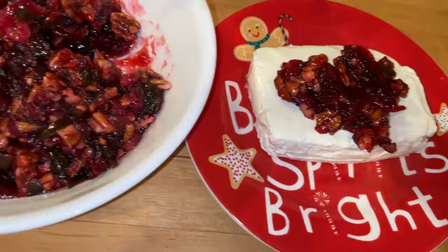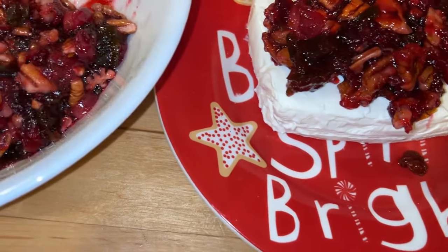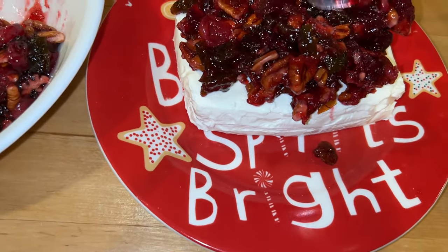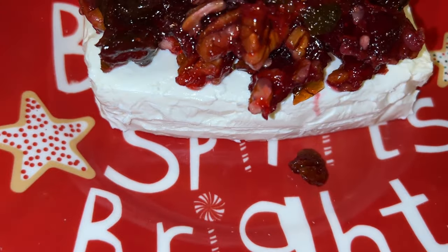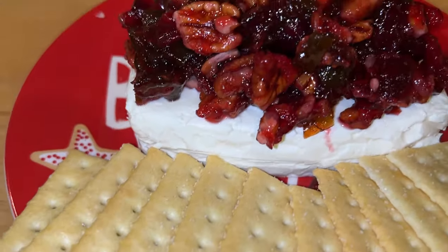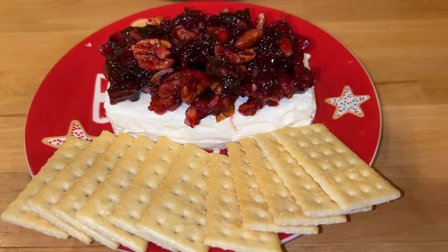I have never been a cranberry sauce person, but this was delicious! With the sweet and savory and the nuts — it was so pretty on the plate. I've got my Dollar Tree plate right here and I'm adding some crackers to it. This was so easy but so beautiful, especially to take to a party.